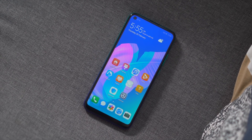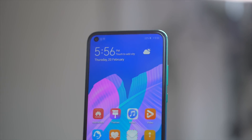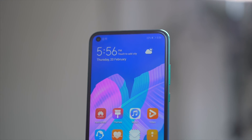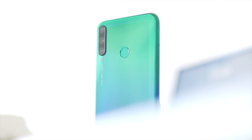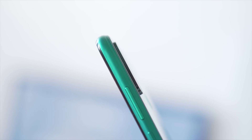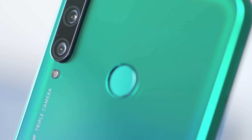Up front, the Y7T's display has slim bezels all over, apart from the chin portion which is thicker than the rest. Huawei has incorporated a hole-punch front camera on the upper left corner and nicknamed this type of display a punch-full view display. Over at the rear, the Y7T has a triple camera setup placed on the upper left corner. The camera bump slightly protrudes from the phone's body, and due to that, the Y7T wobbles when set on a flat surface. The circular fingerprint scanner is also located here at the rear.